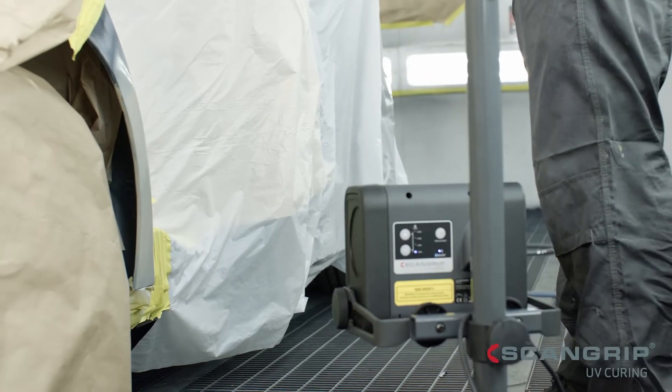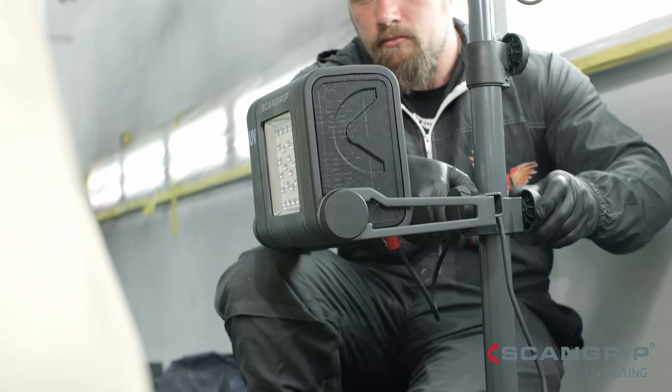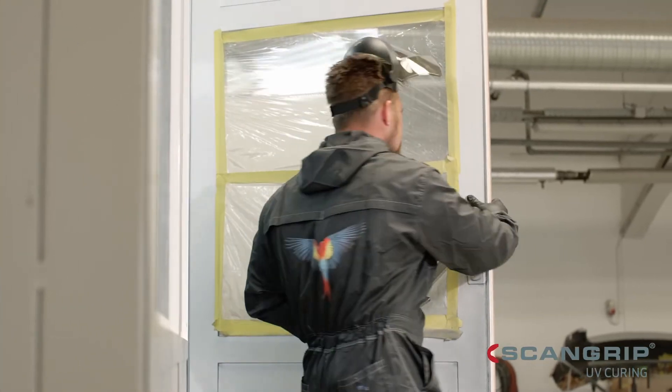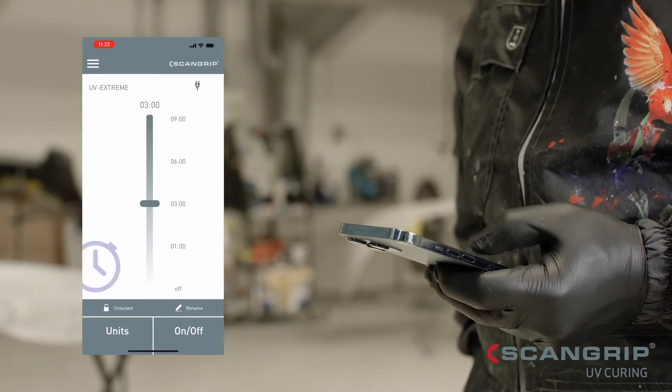With the ScanGrip wheel stand, the UV lights can easily be positioned at the requested height and angle. Use the built-in Bluetooth functionality for safe and remote control.